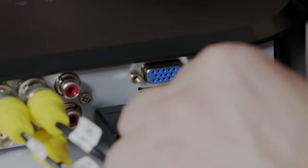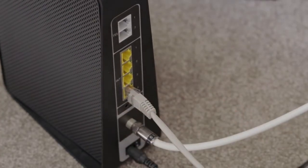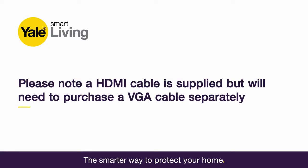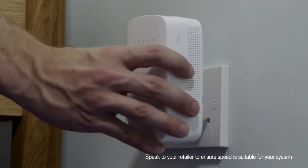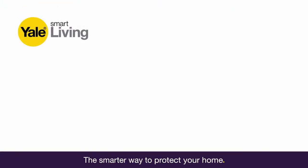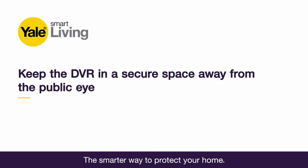First, connect all the components in your kit as per the manual. Connect the DVR to your router using the Ethernet cable provided. Also connect your CCTV to a screen or monitor via the HDMI or VGA inputs located on the back of your DVR box. Using a Powerline Internet Extender saves the hassle of putting Ethernet cables throughout the property — these are sold separately.